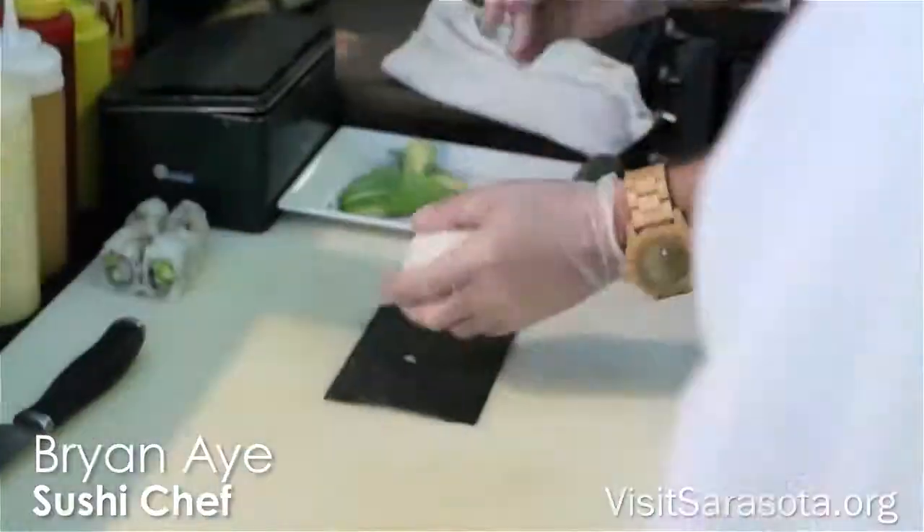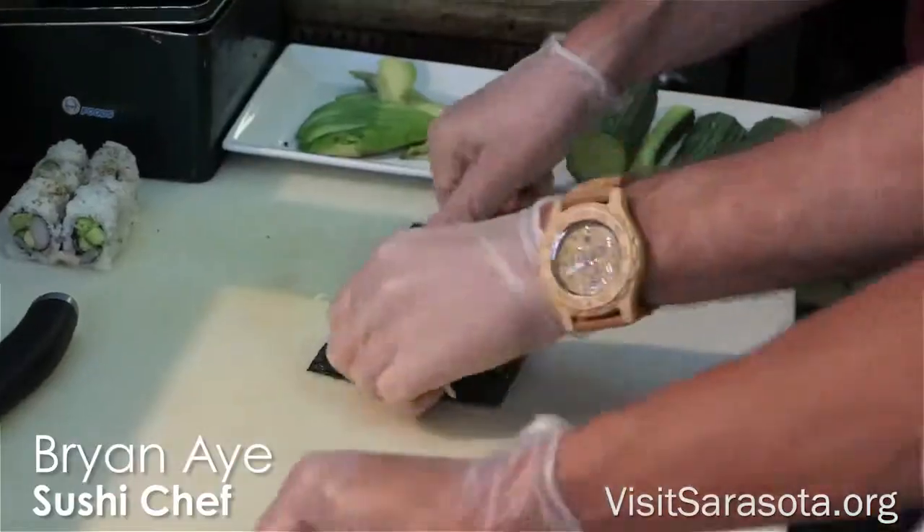First you take your seaweed, then you take a handful of rice, spread the rice all over the seaweed, make sure it's even.